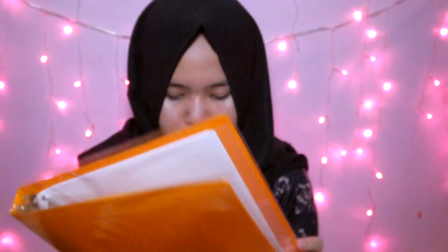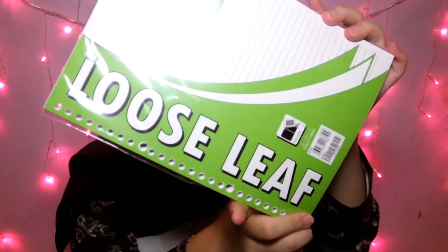Selanjutnya aku beli binder — ini binder dari Daichi. Dalemnya kayak gini, luarnya kayak gini warna orange. Kenapa aku milih ini? Karena warnanya lucu kan? Sebenernya ada warna hijau, kuning, tapi aku beli yang orange aja. Selanjutnya aku beli isi loose leaves — ini merek Voss, untuk isi binder-nya.